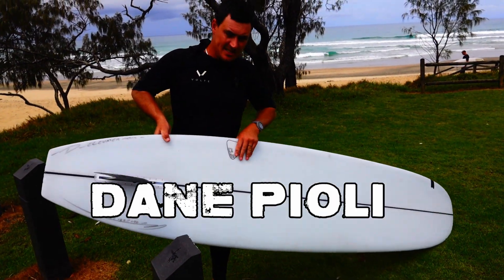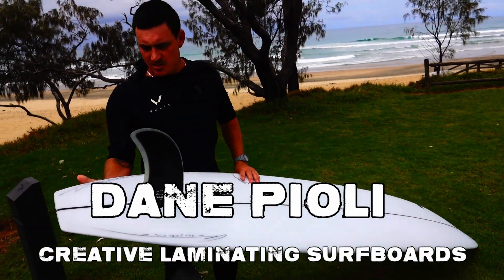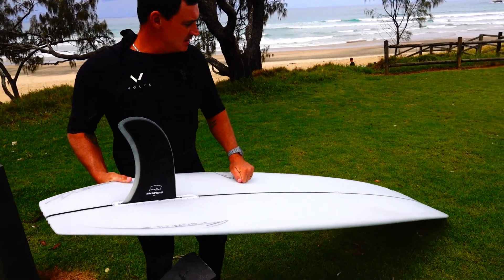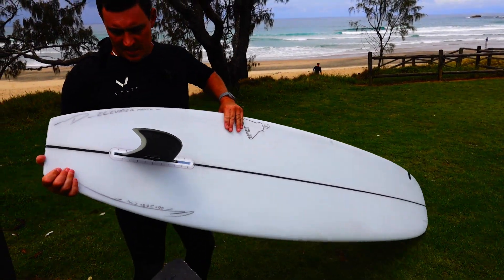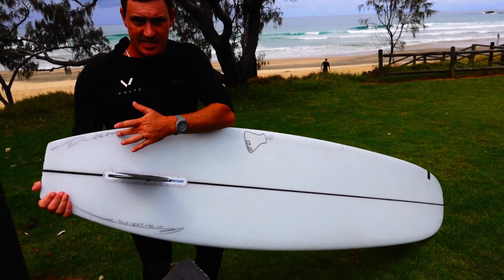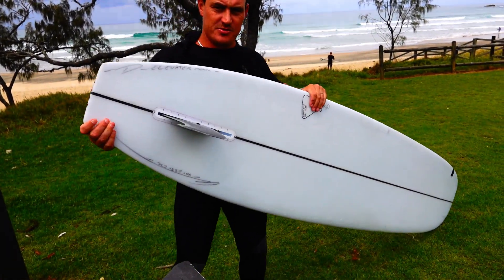This is a new one I've been working on with CLS, Shane Lloyd Sumner, Creative Laminating Surfboards. This is the second round of prototypes, and this one's called the D-Elevator, which is a straight up nose rider.